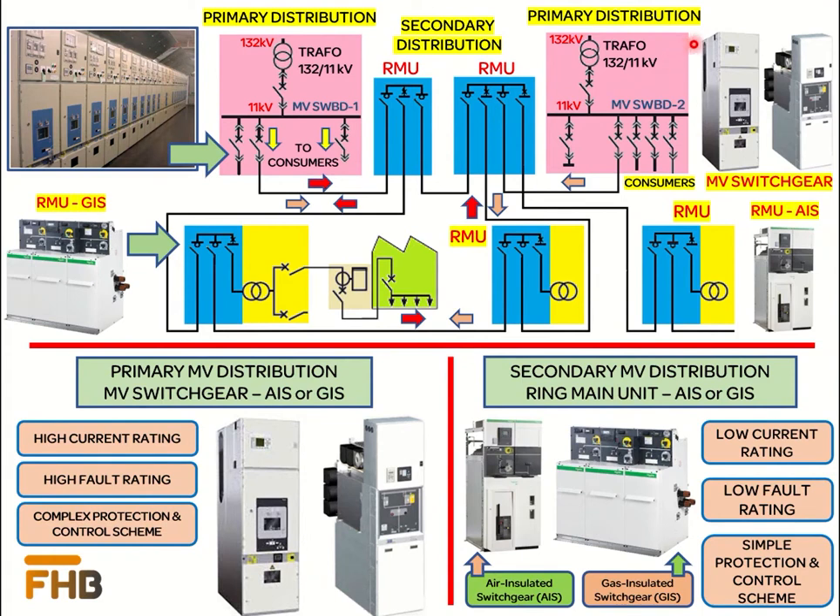The primary distribution system using air-insulated or gas-insulated switchgears provides power to consumers with high power demand like airports, medium to small-scale industrial plants, and large public distribution networks. Primary distribution also provides power to the medium voltage network for secondary distribution, which further distributes the medium voltage power to end-users with low power demand using a ring type distribution system, as shown in the diagram. A ring type distribution system provides more reliability and ensures continuity of supply due to a double power feeding structure from two different sources.